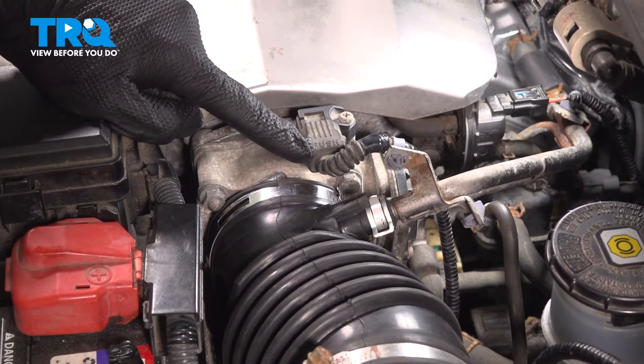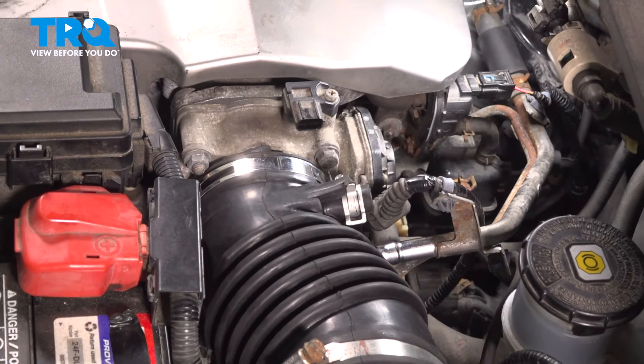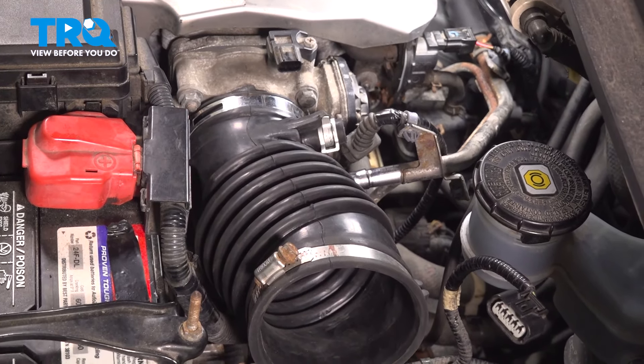The next thing we'll do is pay attention just underneath that — you can see a 10-millimeter-headed clamp holding this air inlet to your throttle body assembly. Take hold of the inlet tube and remove it from the vehicle.